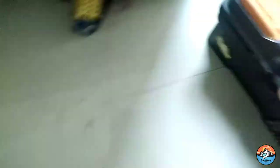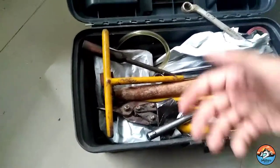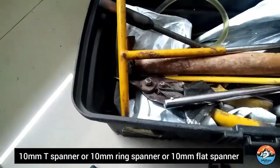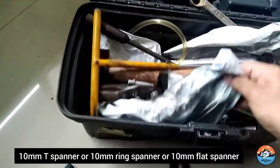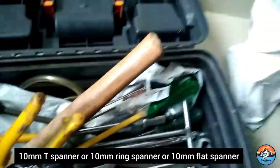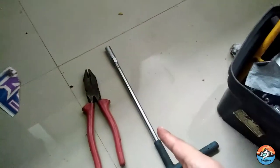Let's see the tools that we will need. You will need a 10mm T-panna or a 10mm ring panna. You can also use a 10mm flat panna — a 10mm patti panna, as people call it. Something like this. And the last thing you will need is pliers. So: a 10mm panna and pliers.